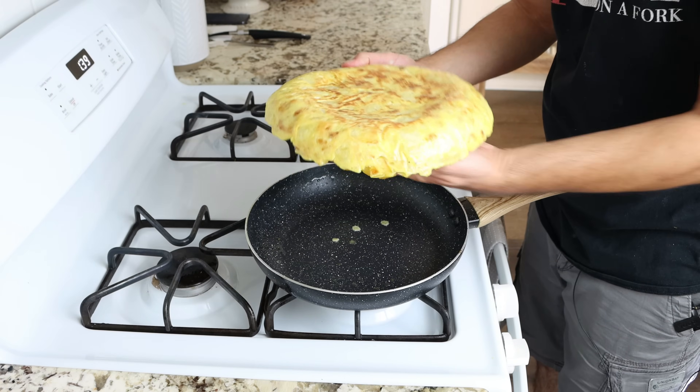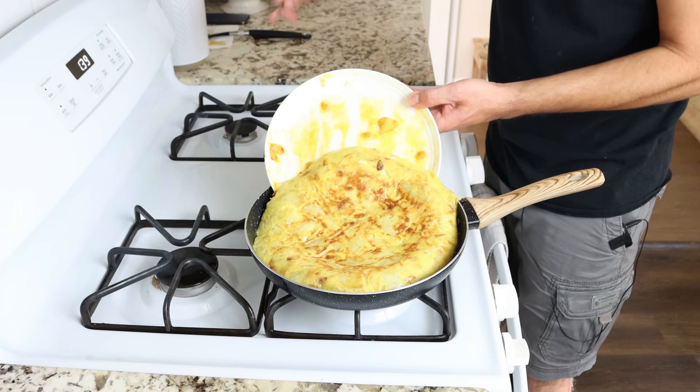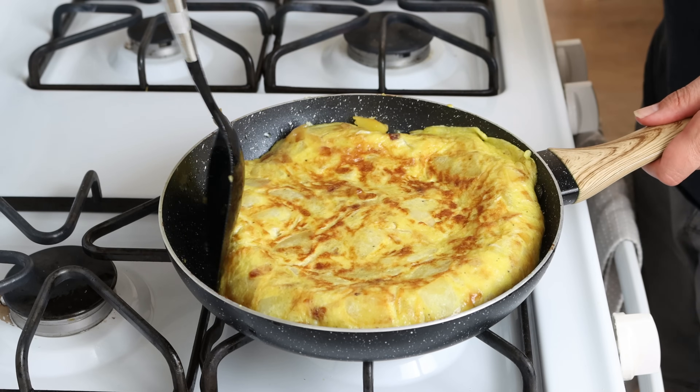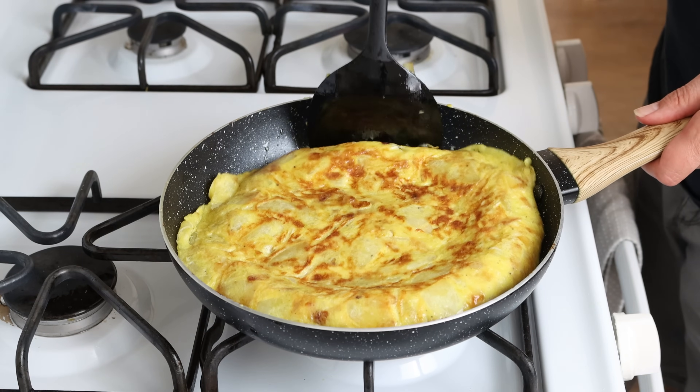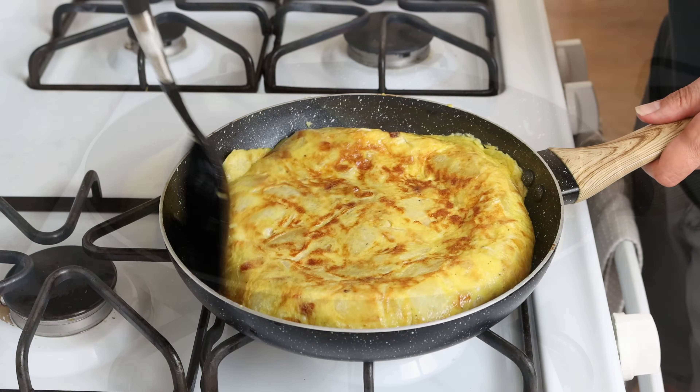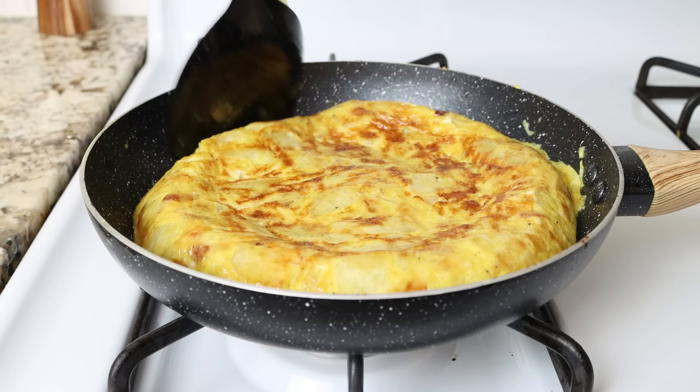Then we'll slide the omelette back into the pan, and using the back of a spatula, compact the omelette from the outer edges towards the center — this is what gives it that classic rounded edge. We'll go for another three to four minutes until those eggs are just cooked through.